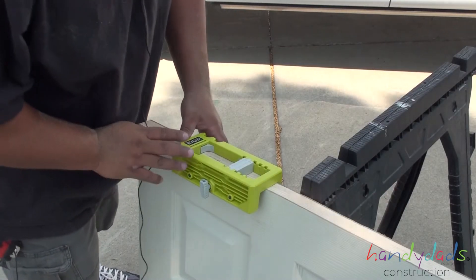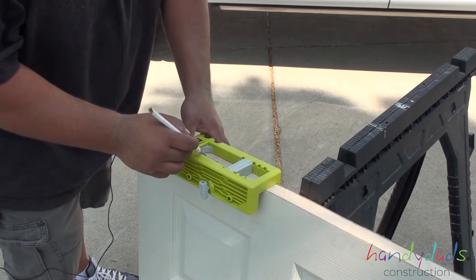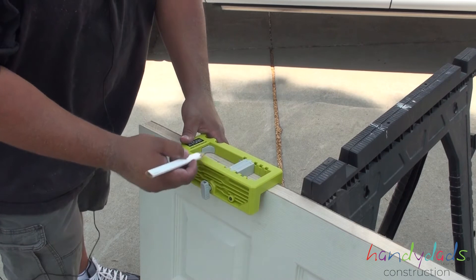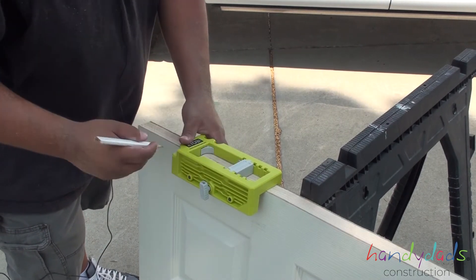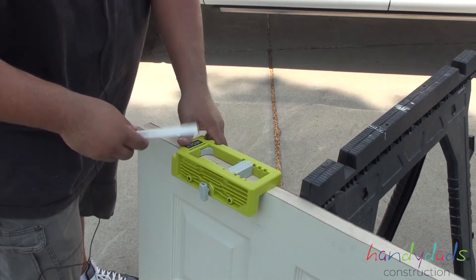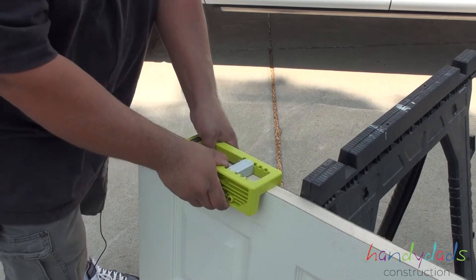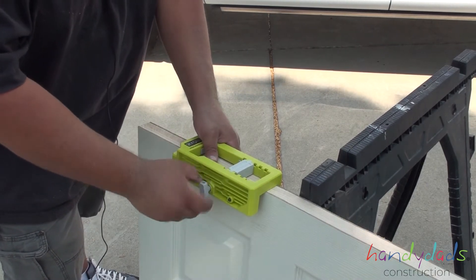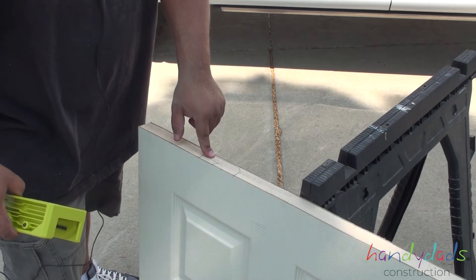This is a really cool tool by Ryobi — it gives you the sizes that you need: three and a half, four and a half, all the way up to five inch hinges. So you could totally just mark that out and use a router or a chisel. I'm going to show you how to chisel it in case you don't have a router, and then on the second one I'll show you how to do it with the router. So we can go ahead and take this off — this marks our hinge where we need it to be. Let's go ahead and chisel it out.